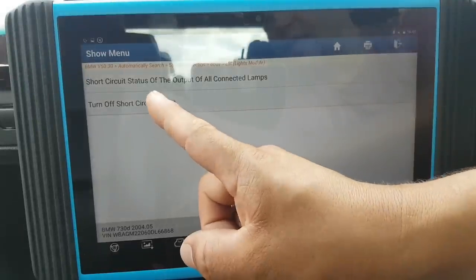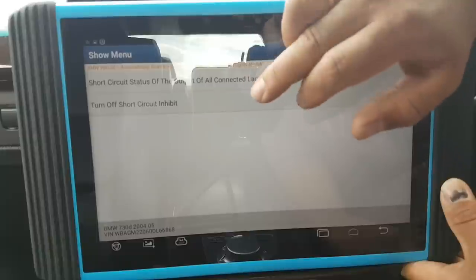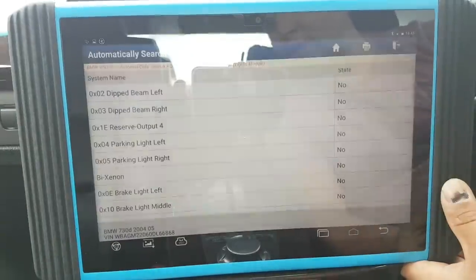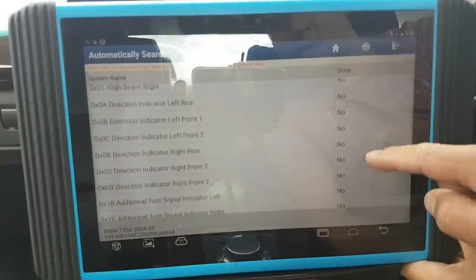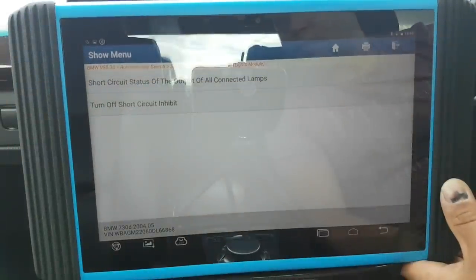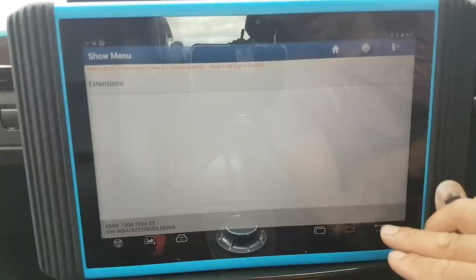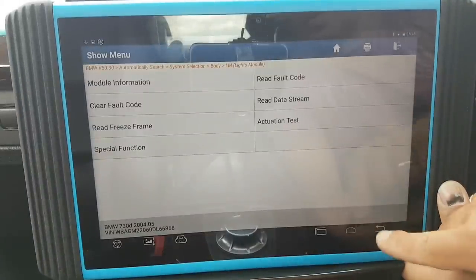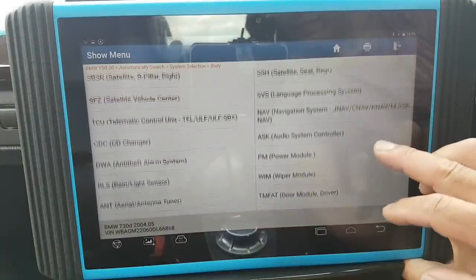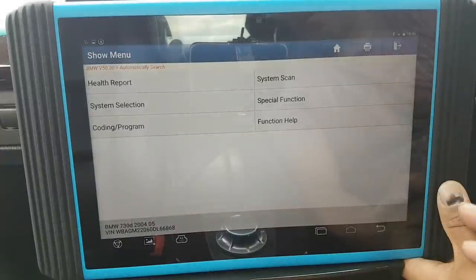I remember when I was using Tool32 to reset a short circuit on a light module on a BMW — I think it was a 3 Series. If this is what it is — short circuit status of the output of all components — this is very good. State: nothing is shorted. And it looks like if you have a stored short circuit you can actually turn it off. That's very good — maybe the Maxxis can do it as well but I haven't checked lately. That would be brilliant.